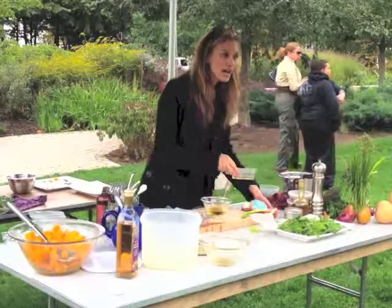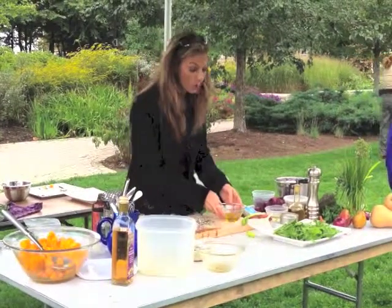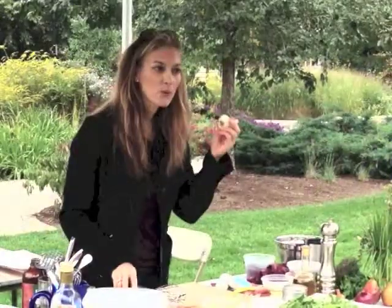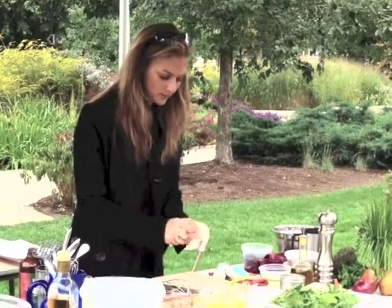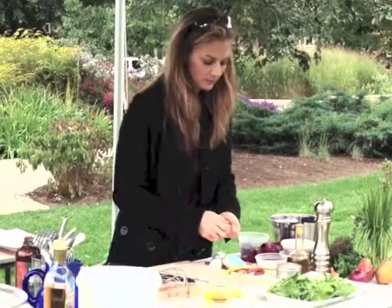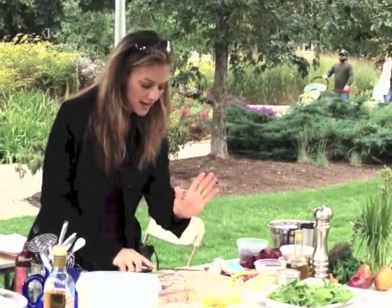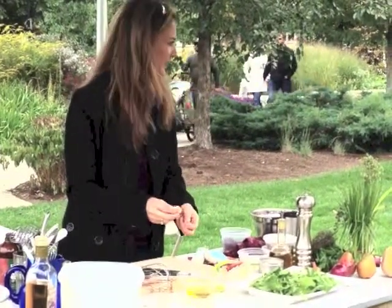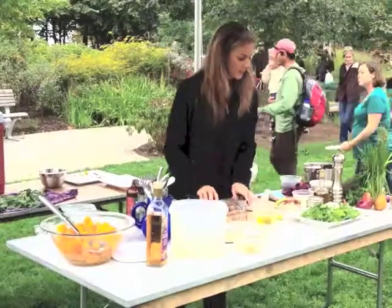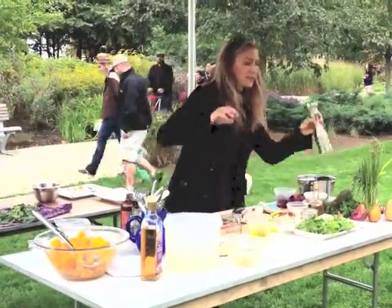I'm doing it the opposite way — if you saw me make the first vinaigrette, it really doesn't matter all that much. Now I'm going to use the oil first, again with our garlic. The easiest way to deal with garlic: take the back of your knife, give it a slap, it comes right out. Don't sit there and try to articulate garlic — that's very difficult. Before we forget, a little pinch of salt and a little black pepper.